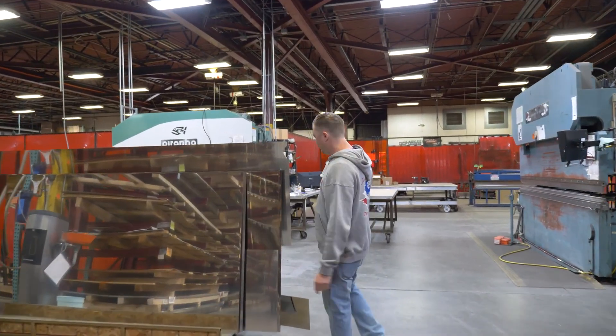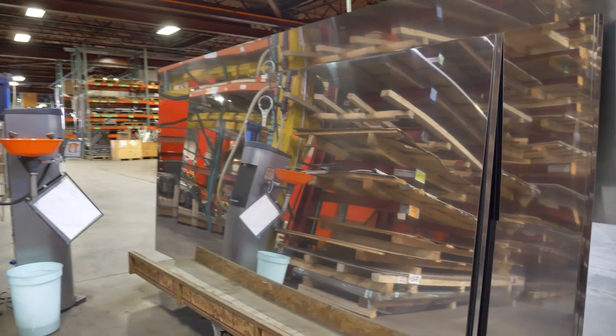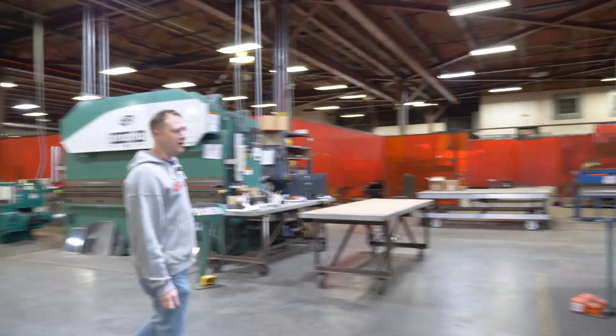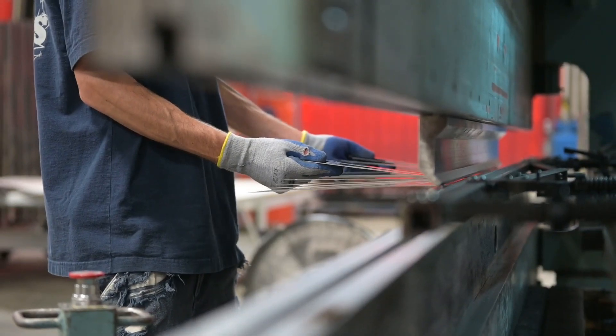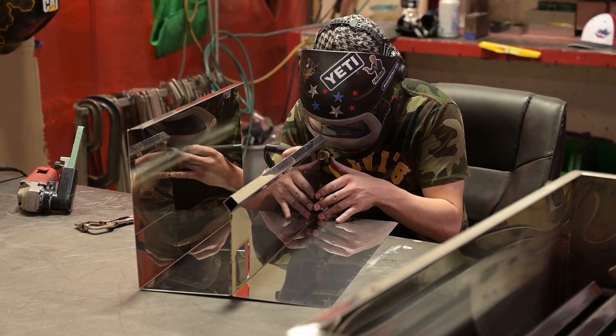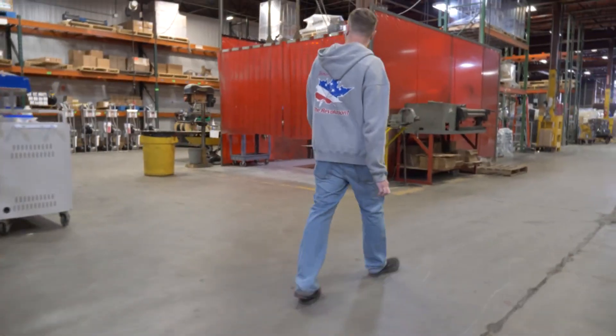After everything gets cut, it gets stuck on one of these carts and pushed down here to the next step, which are the press brakes. This is where everything will get bent up — this is where everything really starts taking shape and looking like an evaporator, or whatever else you're gonna purchase from us.